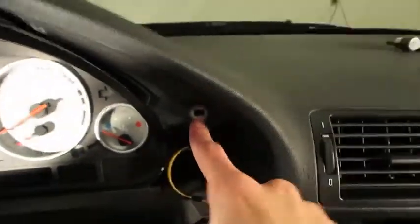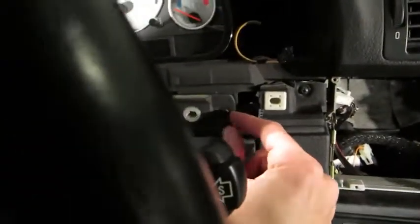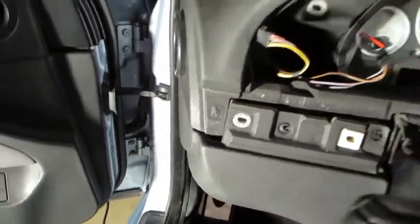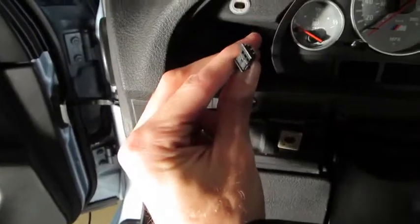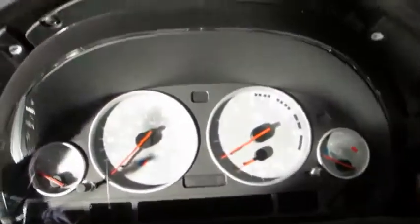With those screws removed, pry the whole thing down slightly. There are two pegs that slide into holes — slide the surround trim down, then out. Note there are clips on the bottom that sandwich between the dash and lower dash. Once you slide it out, there are three connectors: your headlight/halo switch, the dimmer switch connector, and the fog lights. Remember what those look like — you'll need to poke them back through the holes during reassembly. Disconnect those, then take the trim out of the car.